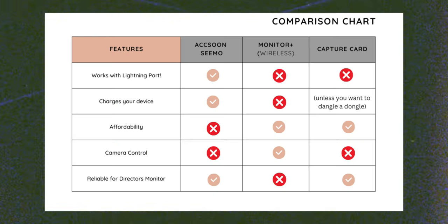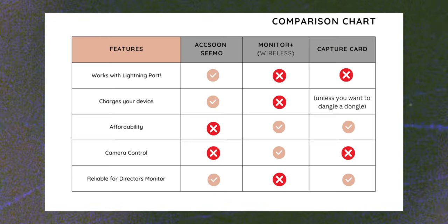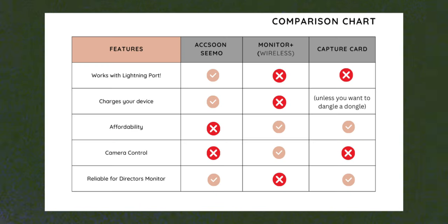Let's talk about the downsides — what more do you get with the Axoon Simo for $150? First, the Axoon Simo works with devices with a lightning port, so if you have an older iPad or an iPhone, it'll definitely work with the Simo and won't work with the capture card. Secondly, the Simo charges your device with USB-C, where this option with the capture card won't charge your device unless you want to introduce some sort of dangly dongle off the side of your iPad.